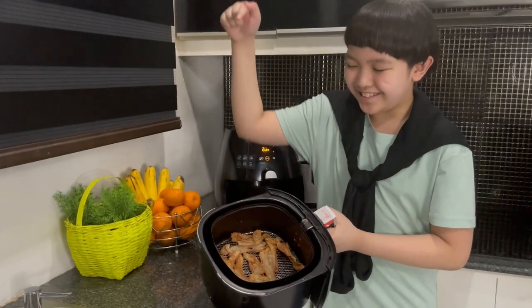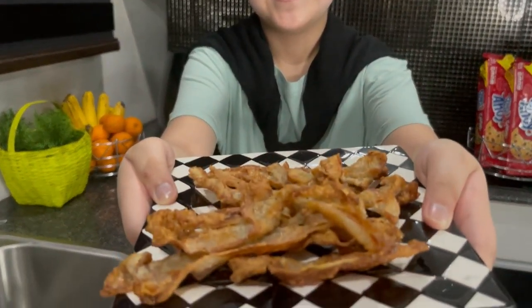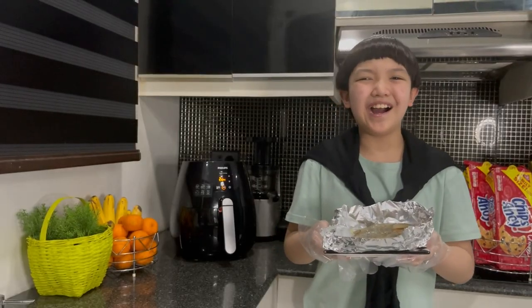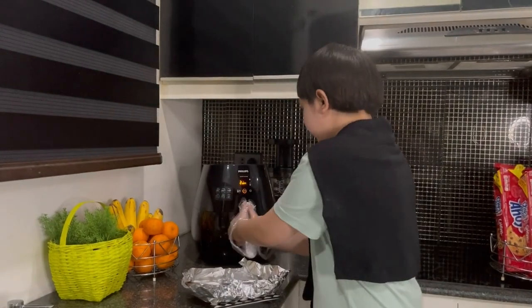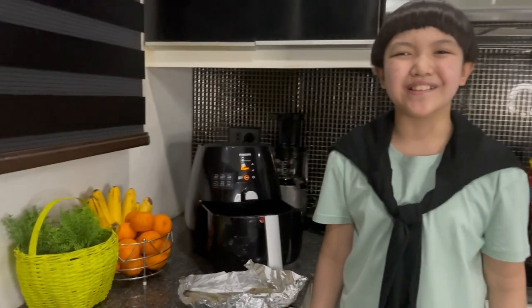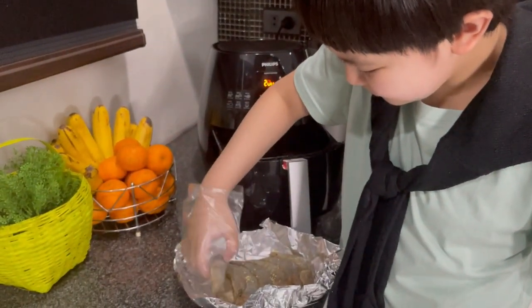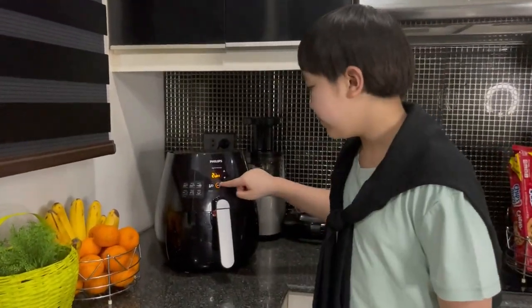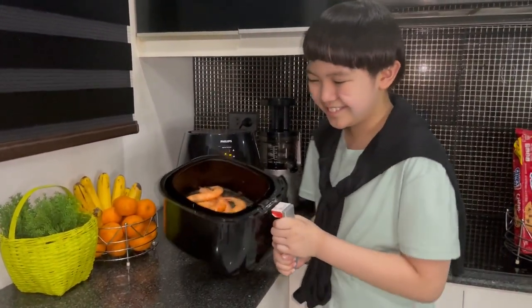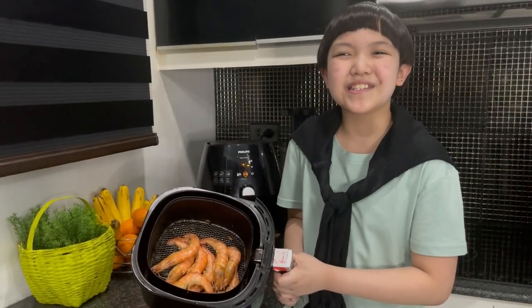Oh, look at that! I can't wait to eat it! But first, can you smell it? Now, the prawns. Open the air fryer, then put it in. Close it, then turn it on. That was faster than my grandma's wheelchair. Now it's time to feast.